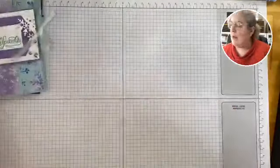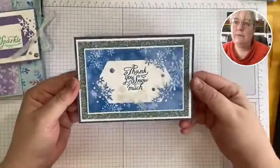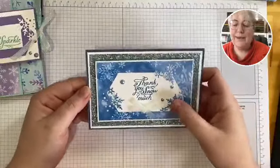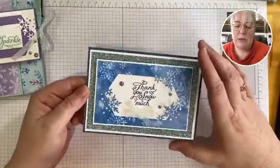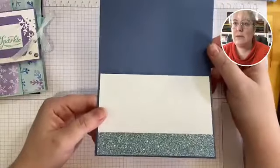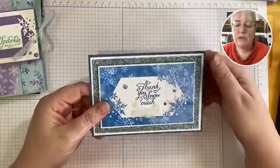And the last card is this one here. I love layers, so when I make cards you'll see I love layers. I just had to add this shimmery glitter paper again because it's just beautiful — and look, it's just a basic easy card. So we'll finish off with that one.